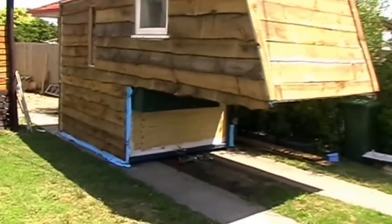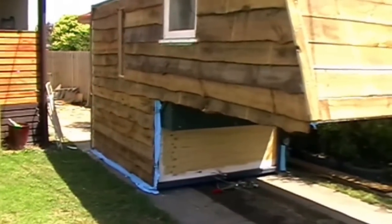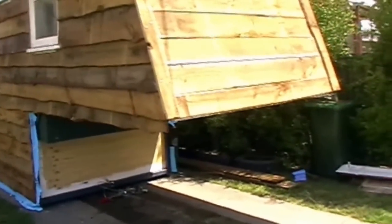I tried lifting it using the tipper tray yesterday but I almost ended up putting it through the side of the house - it kind of all fell and seemed a little bit dangerous. So I'm going to get a hiab for about a hundred bucks to come and lift it up for me. It's not worth your life mucking around with things this heavy.